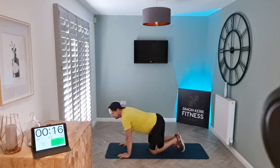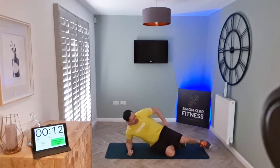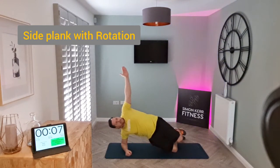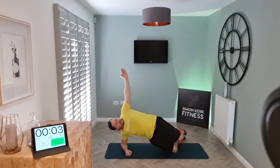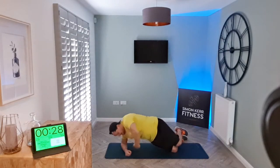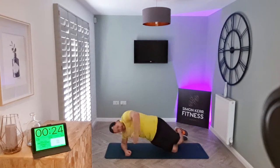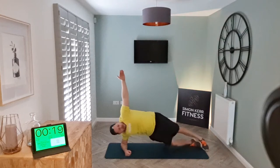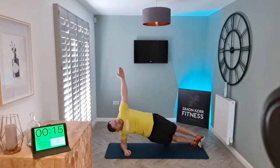Awesome work! Next we've got side plank — on your sides, either on the knees or the toes. Arm up, you're going to reach under and twist, and reach. Let's go — this is a plank with twist, keep your eyes on your hands. If you find it too easy, go ahead and lift up to make this exercise a little bit tougher.